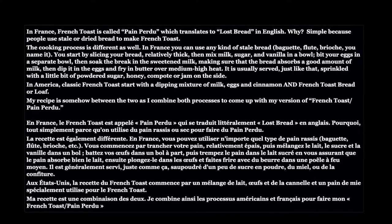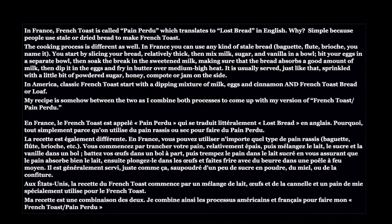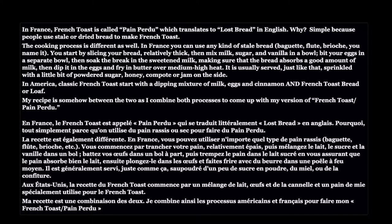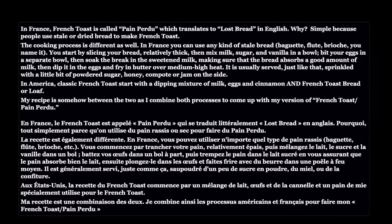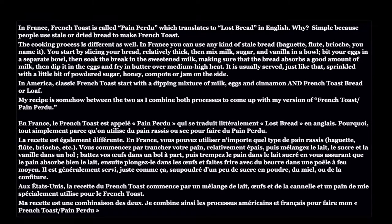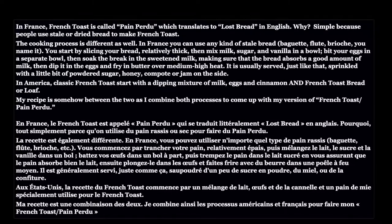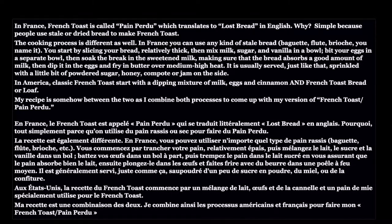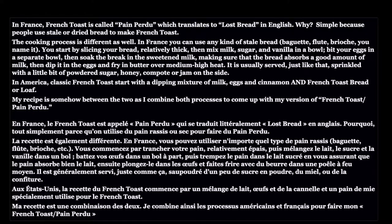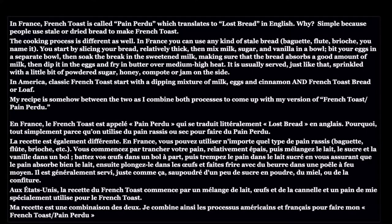It is usually served just like that, sprinkled with a little bit of powdered sugar, served with honey or confiture — which is jam — on the side. In America, classic French toast starts with a dipping mixture of milk, eggs, and cinnamon, and they use French toast bread, generally known as Texas toast. My recipe is somehow between the two, as I combine both processes to come up with my version of French toast slash pain perdu.